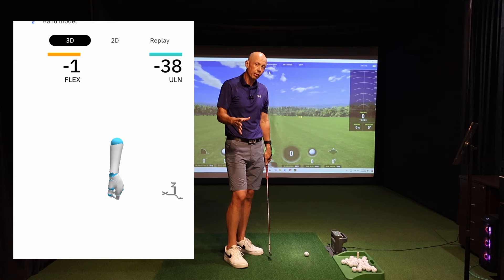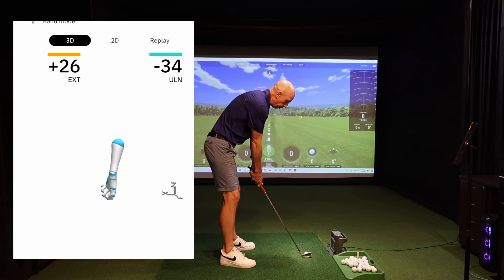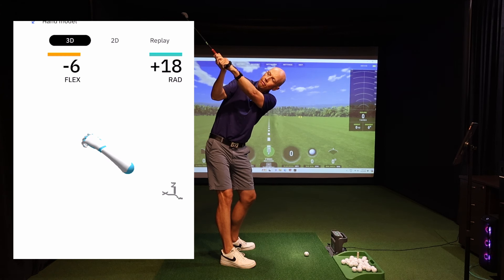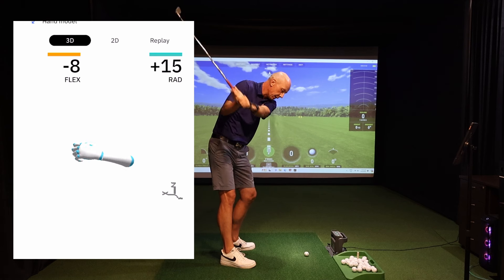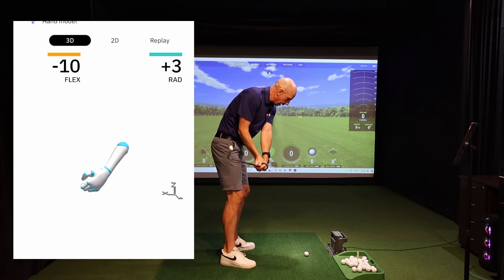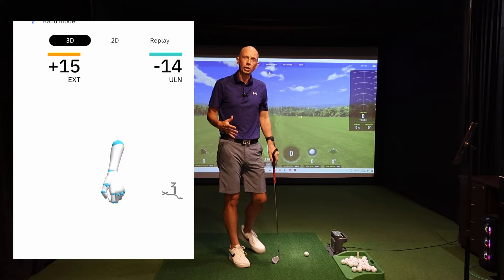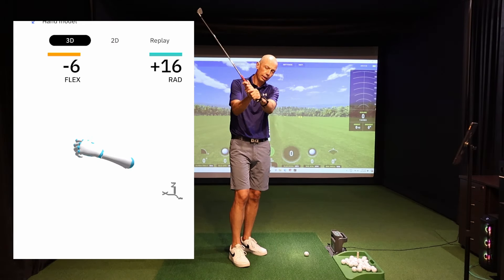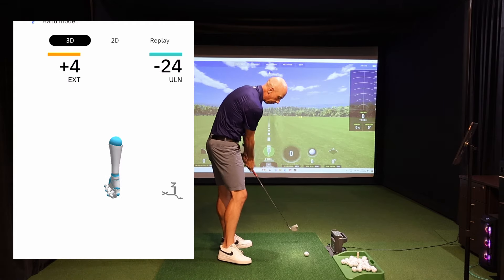So if you want to improve your golf, you want to start by getting your wrist angles correct. At the top, finding a flat lead wrist can be hugely beneficial in getting the club into the right position, coming down with the club face already aligned correctly, allowing you to keep turning through the ball and maintain much better body angles and structure. Getting the lead wrist correct at the top can have enormous benefits for how you bring the club back to the ball.